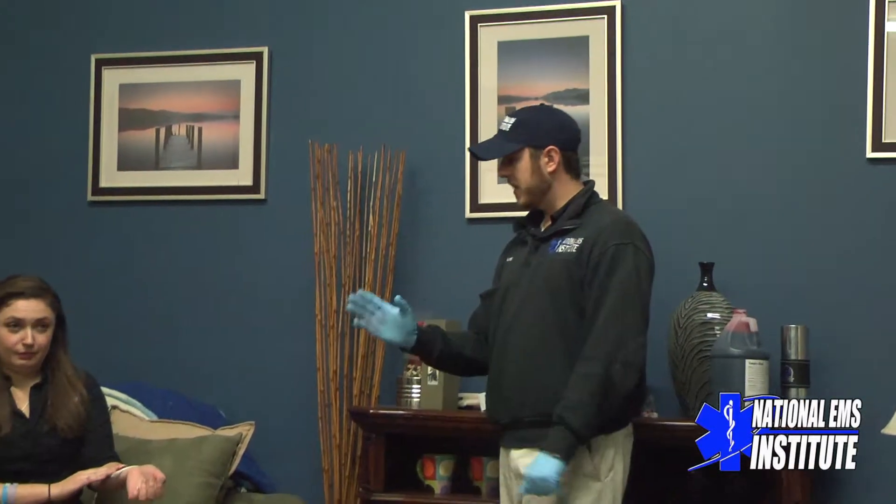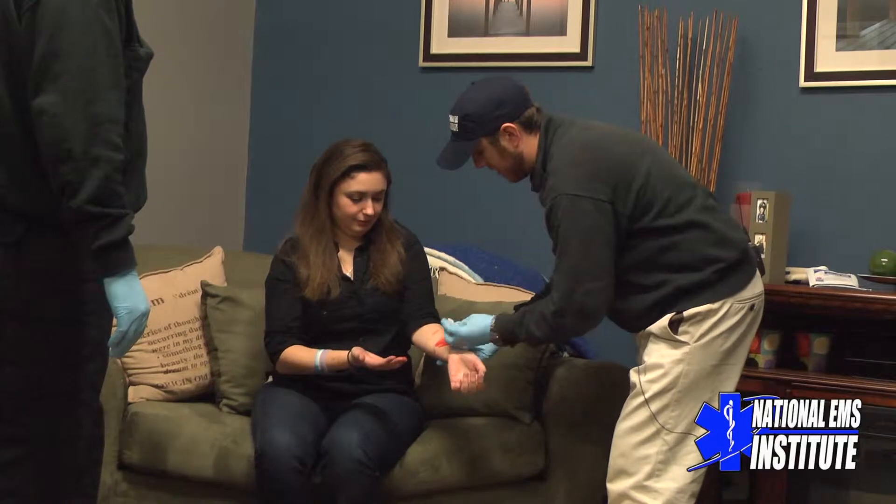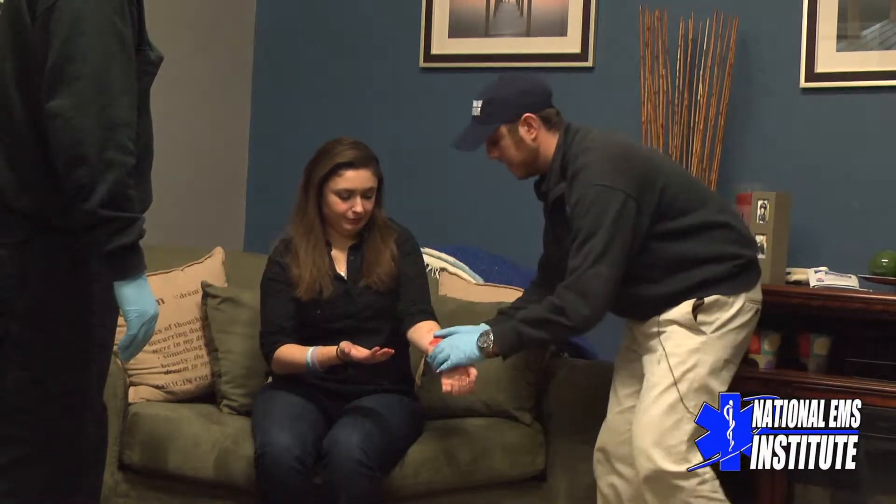This is Justin and Josh from National EMS, here to do a quick demonstration on basic wound care — a basic cut or laceration to the body. So upon arrival, if they already have direct pressure applied with toilet paper or a paper towel, I'm going to remove that so I can get a good visualization of what I'm dealing with: what type of cut it is and what type of bleed I'm looking at.